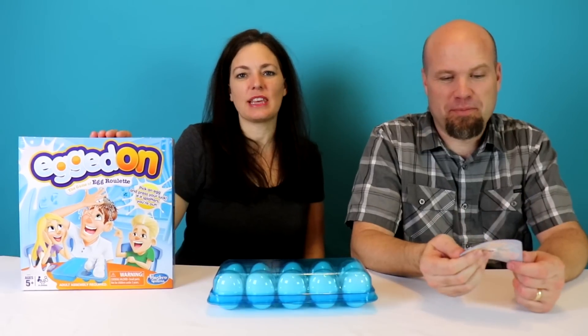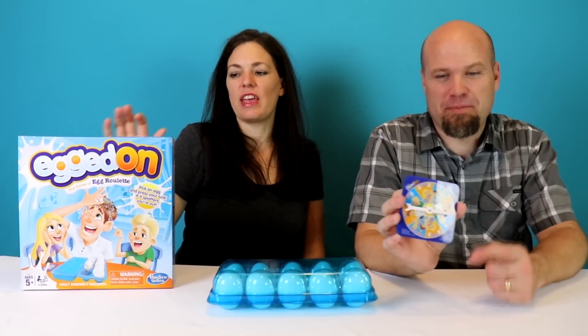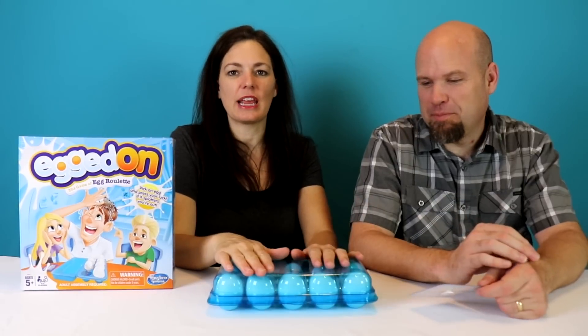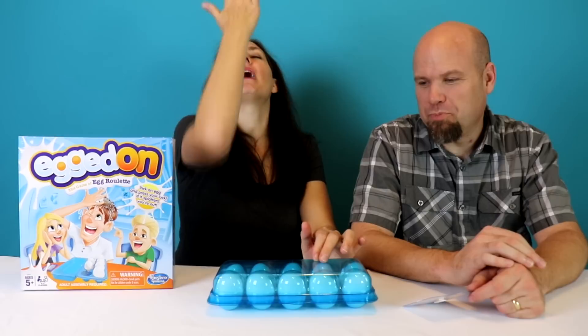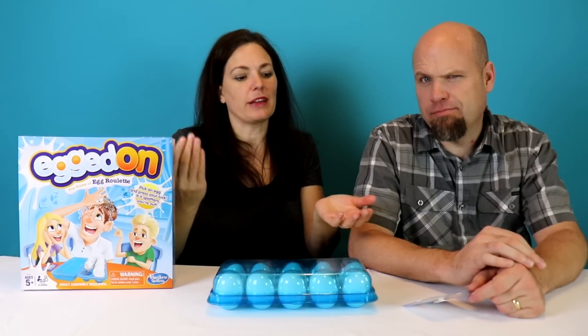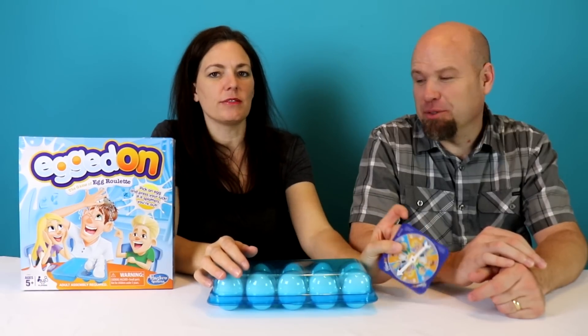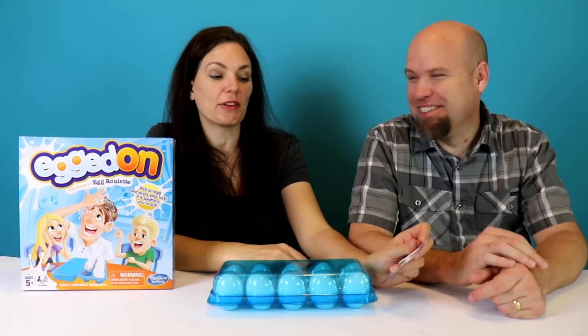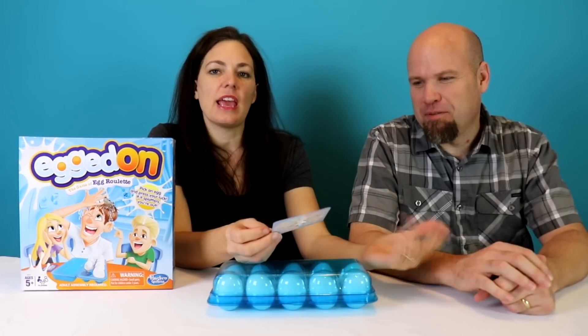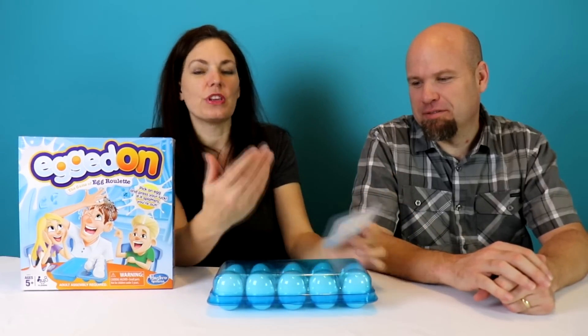Hi guys, welcome back to that YouTube family! Today we're playing Egged On, Parents Edition. The kids have played this game on their channels and they love it, so now the parents are going to try it. It's very simple — take an egg out of the carton and smash it against your head. Some are filled with water, some are not. It's a roulette. You spin the spinner and you either get egg, pass, another person, or two eggs.